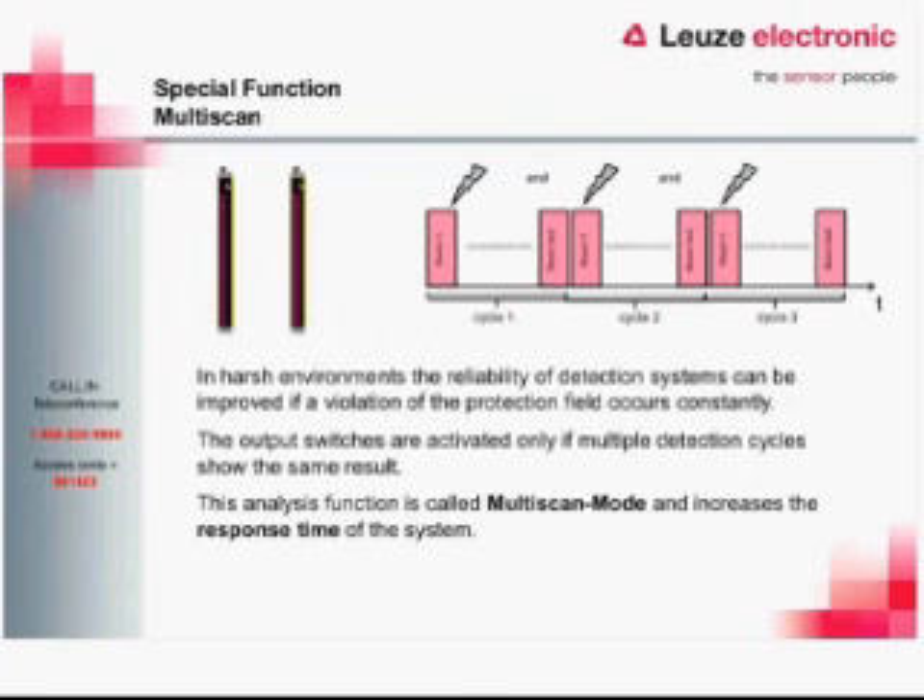The first extended function is multi-scan. Basically, if you were to break a light curtain with your hand, a forklift, or anything passing through the light barrier, on the first scan it will detect that and turn off the OSSD outputs. In a harsher environment where chips are flying or a weld flag passes through the field, we don't want it to trip every time something small passes at high speed. So we can enable multi-scan, which ensures it sees something in that field for more than one scan.